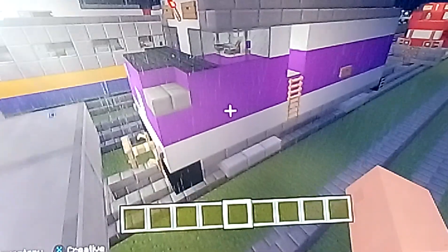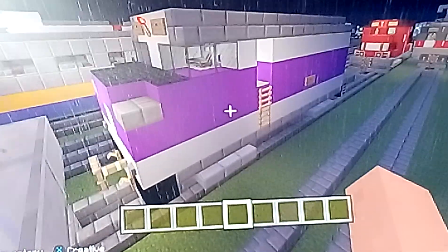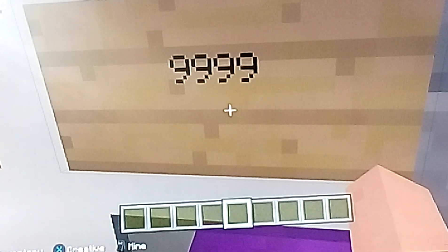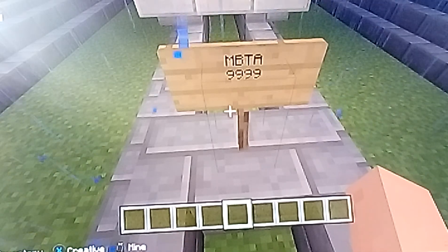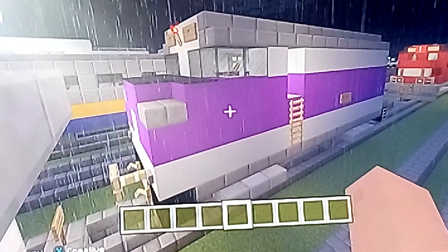That's what it looked like, and it has four wheels and four wheels. Anyways, let's take a look at the number plates. The train number is 9999, and the company number plate is MBTA number 9999. That's what the number plates looked like.